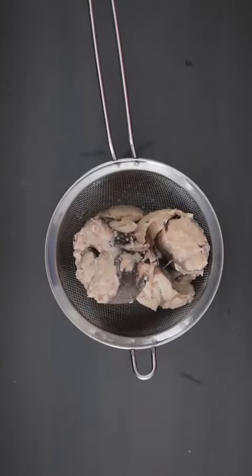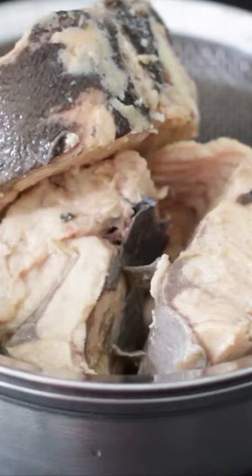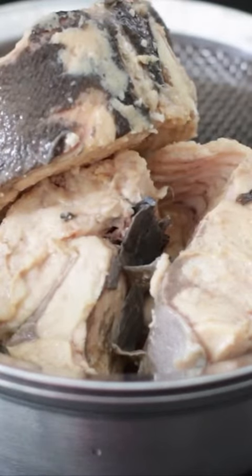I'm going to start with the canned salmon. I'll be using three cans — this is 213 grams each, that's a total of 639 grams. Drain all of the water.